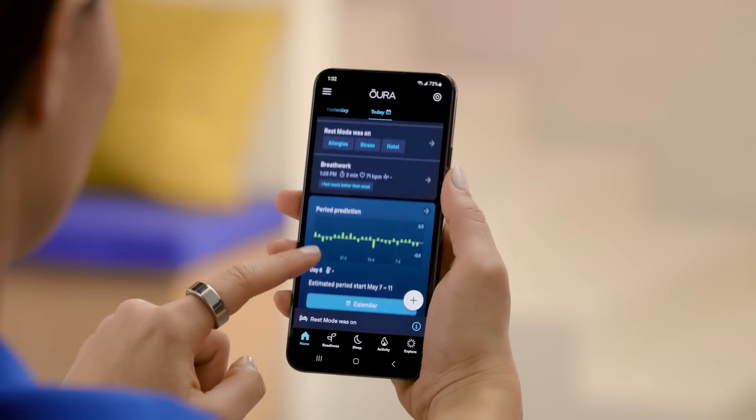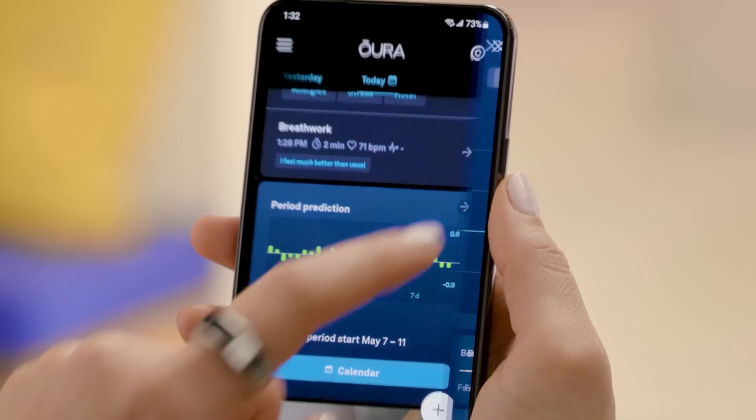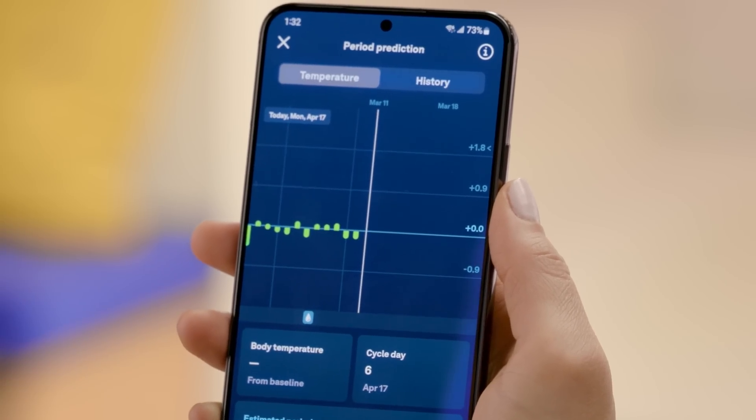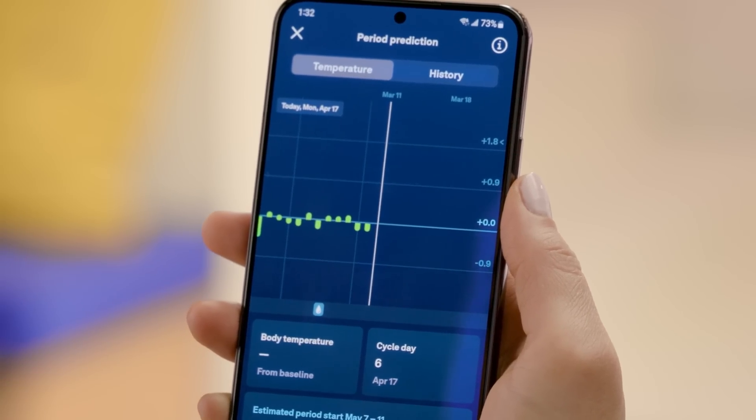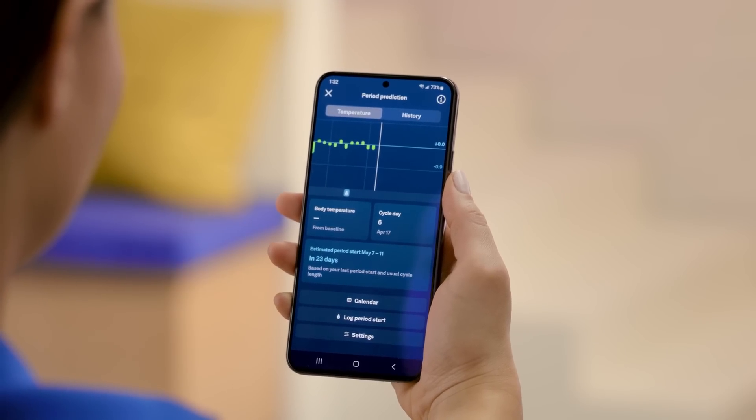Oura is also a great wearable for women. Its period prediction feature allows you to track your cycle to get more accurate period predictions. Instead of assuming your period is on the same day every month, Oura predicts your period by monitoring changes based on your temperature trends. This feature seamlessly integrates with Natural Cycles, which is a fertility status monitoring app.